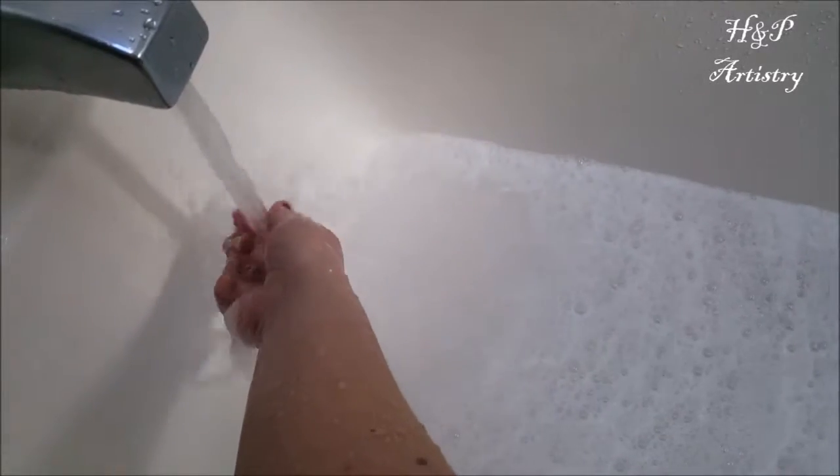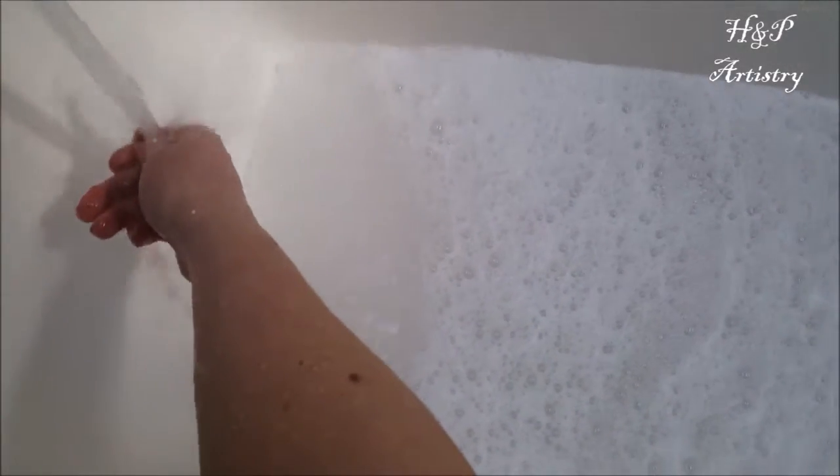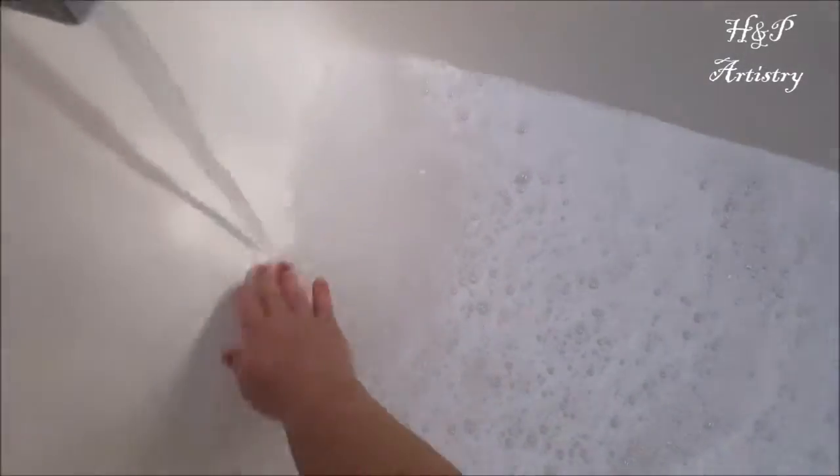You can see that the bubbles are already beginning to form just with the agitation of the water running over the bubble bar. As you'll see in just a little bit, all you have to do is agitate the water with your hands to cause the bubbles to grow. What I'm doing now is — because I didn't use a little sieve — I just crumbled it under there, so there are a few little pieces you can get to.